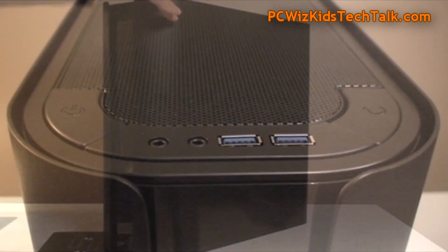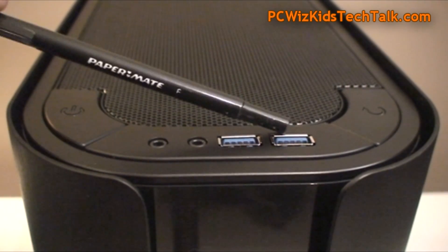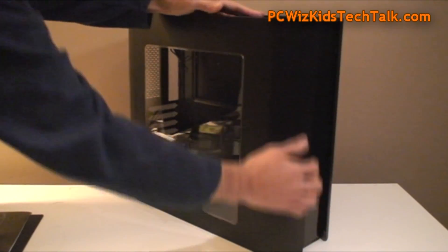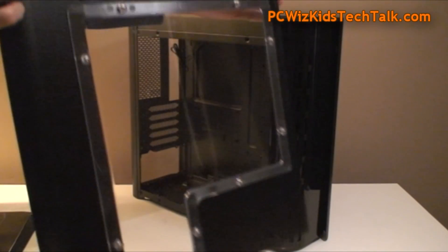Here's the other side, so you can see the panel. The top power button, you've got your mic, headset, two USB 3.0s, and the reset button right there. Tool-less design here — taking off the panels is nice. They do snap in very nicely. Here's a look at the glass, as you can see.